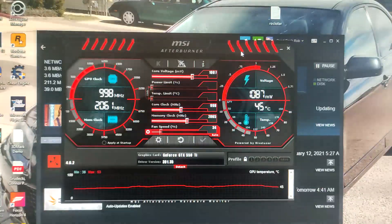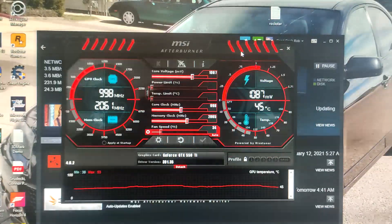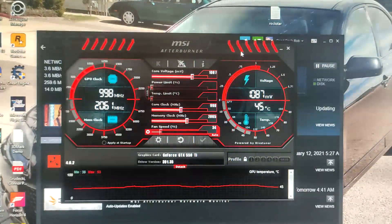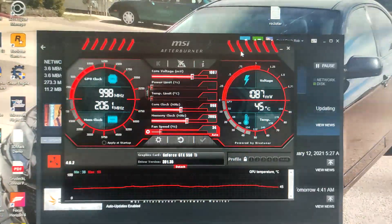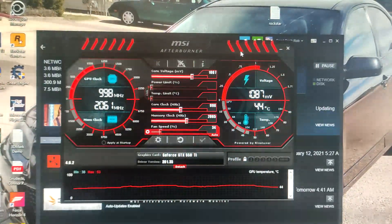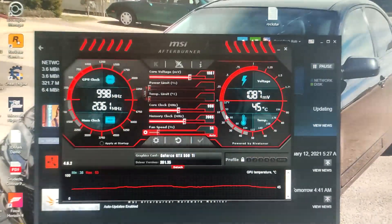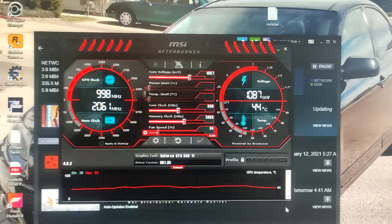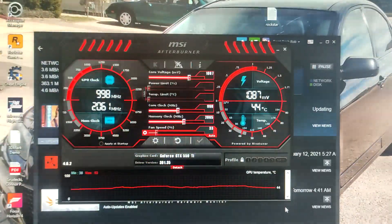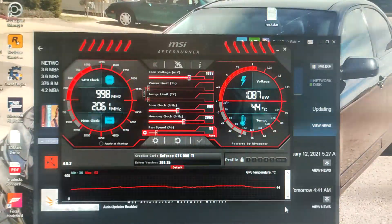In terms of overclocking, a stable overclock of about 1000 MHz was achieved on stock voltage. Pushing to 1.1 GHz caused crashes and clock speed defaulting, so 1000 MHz — about 25 MHz over the boosted clock — was the sweet spot. Temperatures stayed below 60°C with the stock cooler and no thermal paste replacement. The fan is audible but fairly quiet, though a custom fan curve was in use.